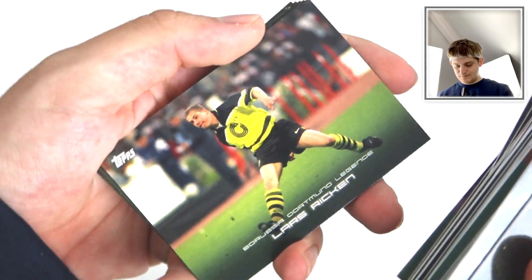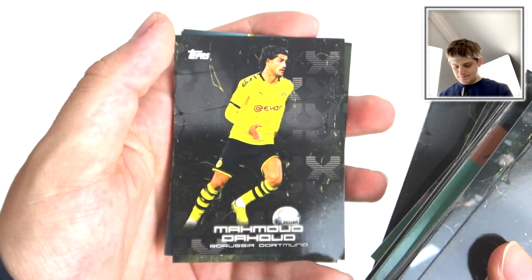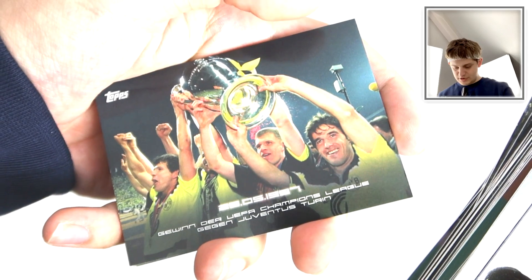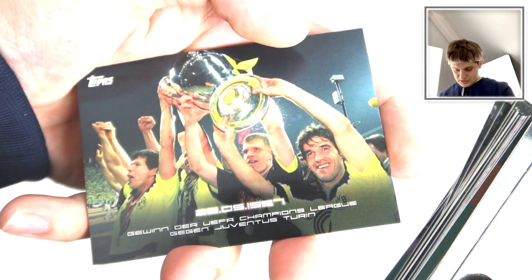There's Axel Witzel in action. Lars Aiken. Berkey. Dahoud. We've got the trophy - they're winning a Champions League there. Blimey! 1997 - Dortmund won the UEFA Champions League against Juventus, maybe.